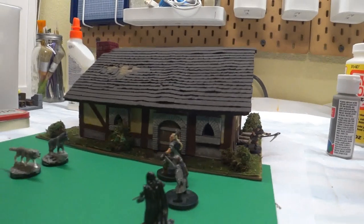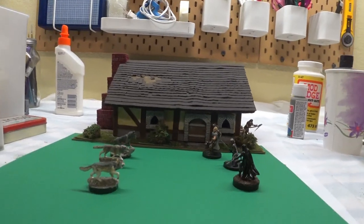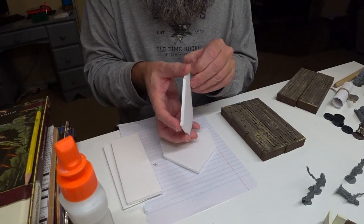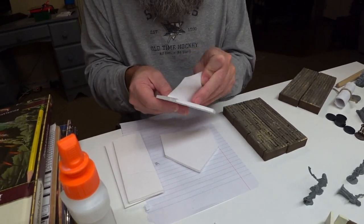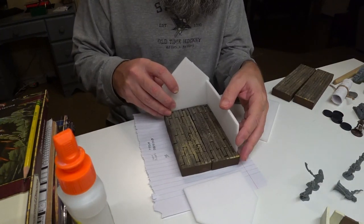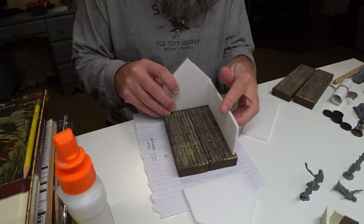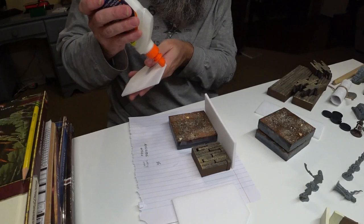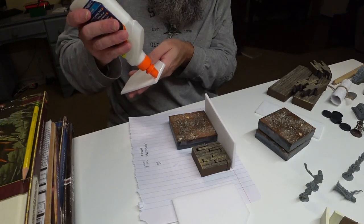Some time back, I built this tavern for my D&D miniatures, but one tavern does not make a town. So I sat down to build a few more quick buildings out of foam core to fill out a town square or a street. These buildings won't have interiors, but I still want to make them standard size so that they fit with all my floor tiles, just in case my players decide to get into a fight inside one and I need to set out a floor using my modular tiles.